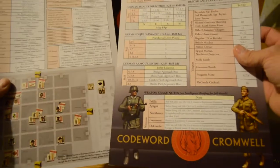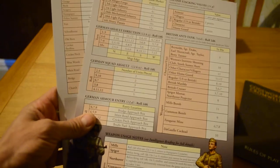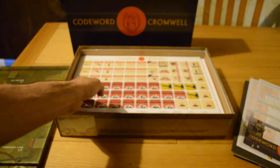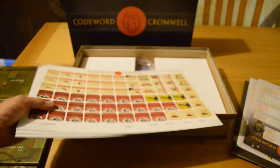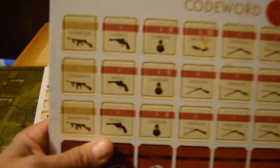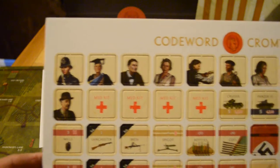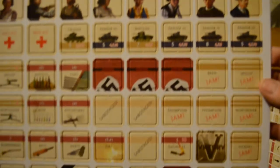There are a couple of player aids — A4 size, one double-sided and one single-sided. Then there are two mounted boards — I'll lay those out in a second. There are three counter sheets, and the counters are probably about an inch square. Pretty good counters actually — about two or three millimeters thick. I'm quite pleased with them; they're nicely illustrated, showing characters and weapons.